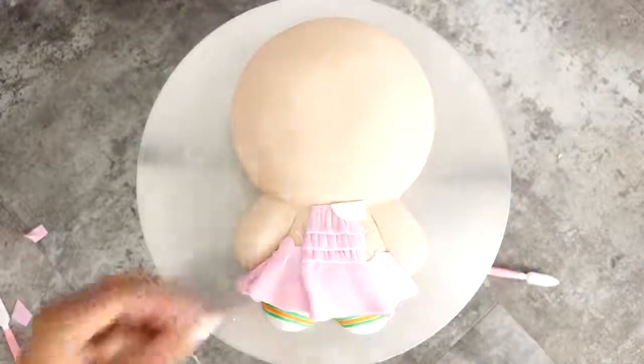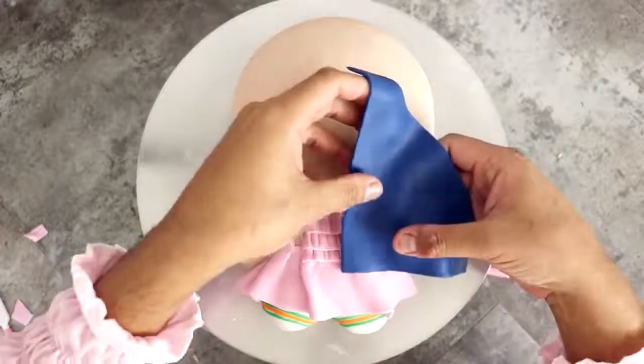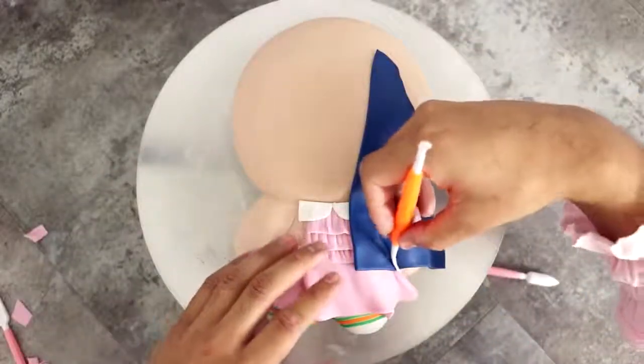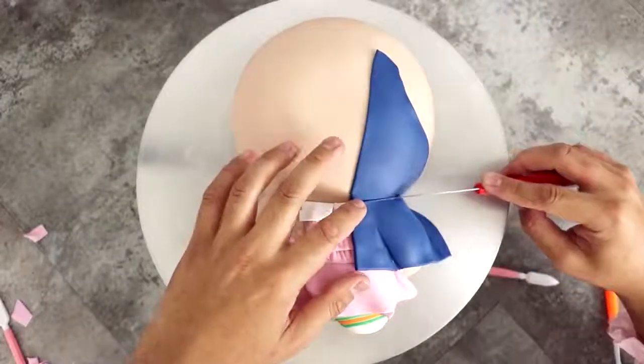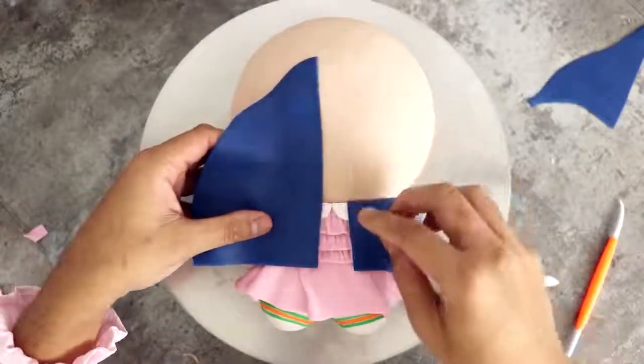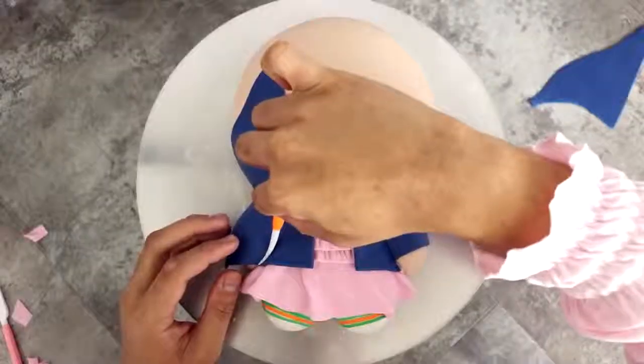I added some white shapes to create the collar, and then I added some blue fondant to the side of the dress and just made sure that I covered her arms as well so that I could begin to create her jacket. That jacket though — holy moly, I look sick! I'm gonna take this off, it's really hot. Who knew that a jacket with a pink dress would make you look like such a badass?